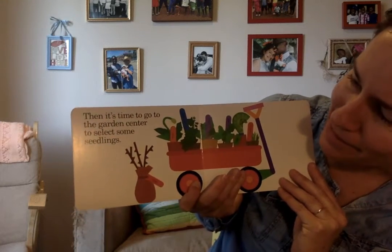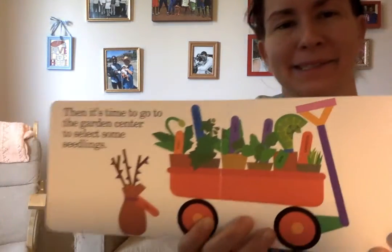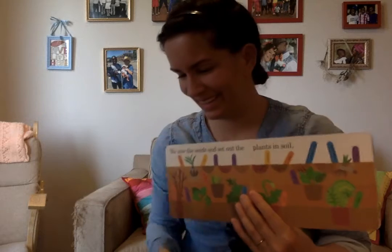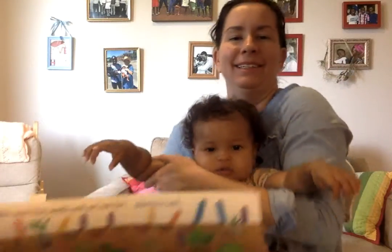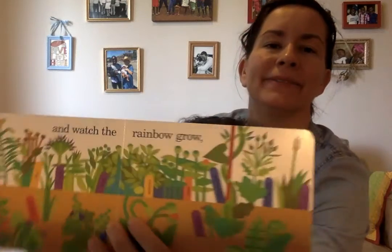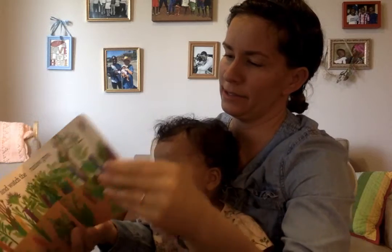Then it's time to go to the garden center to select some seedlings. We sow the seeds and set out the plants in soil. And watch the rainbow grow, and grow, and grow. See all the colors?